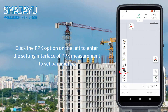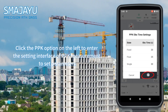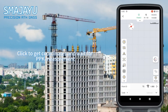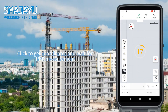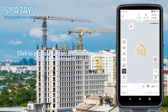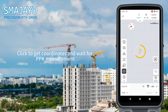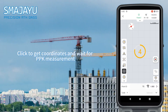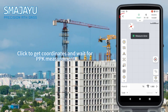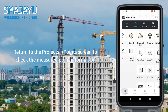Click the PPK option on the left to enter the setting interface of PPK measurement to set parameters. Click to get coordinates and wait for PPK measurement. Return to the project's point screen to check the measured point information.